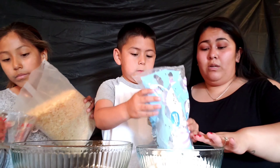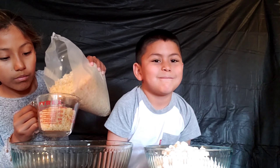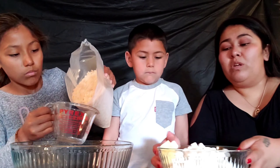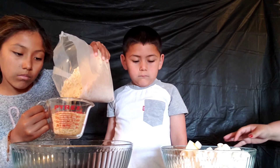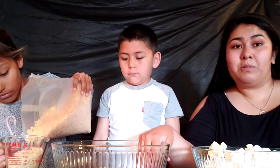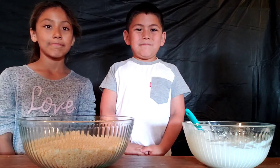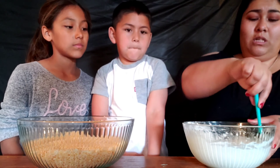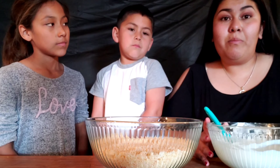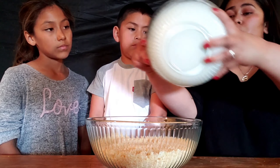Dump all the marshmallows into a bowl. The butter comes in sticks with measurements marked on the wrapper. Microwave it every 15 seconds, stirring each time, until it's all the way melted. Then add it to the rice krispies — you'll need six cups of rice krispies. The butter amount is one-fourth of a cup.